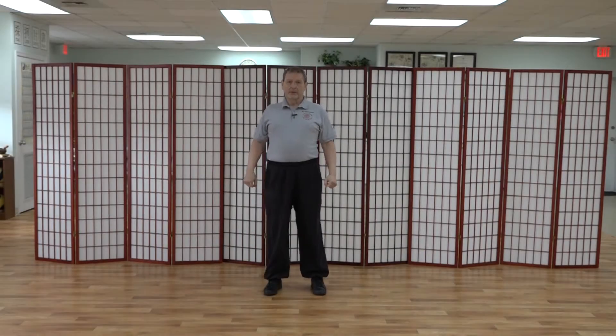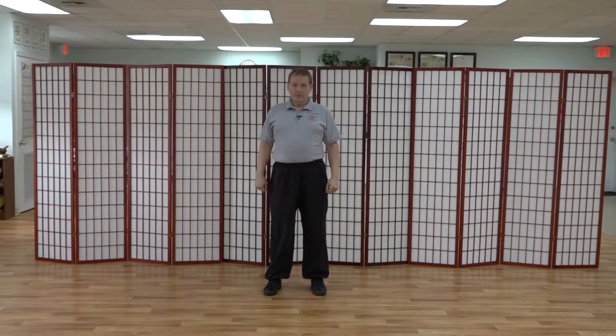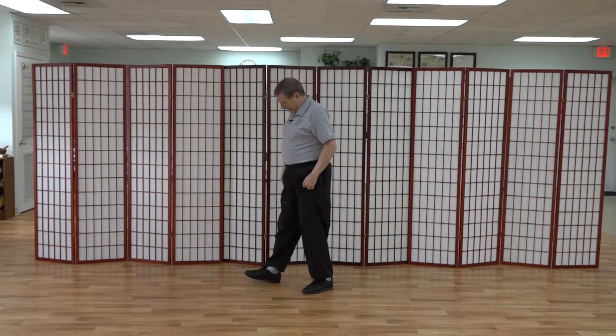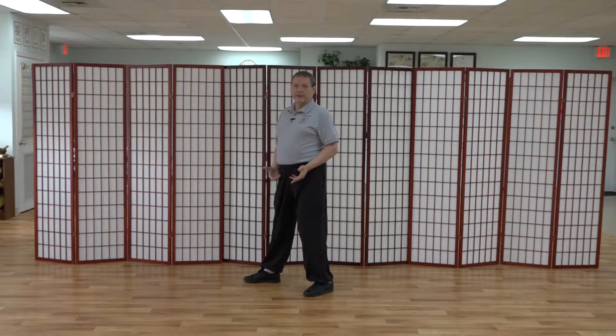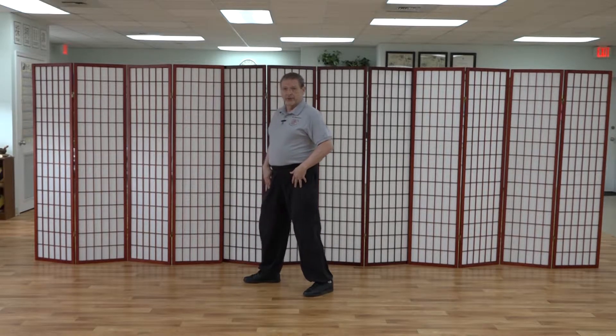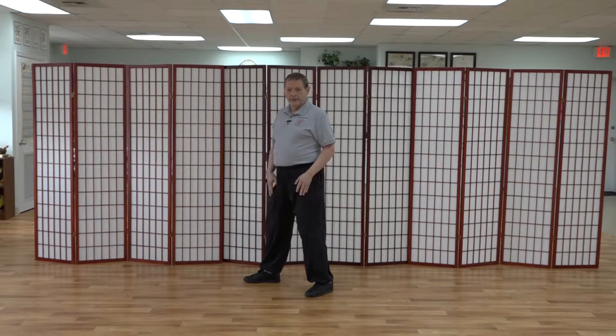Now let's look at what's involved with the 180-degree turn. If we do the counterclockwise turn, we shift the weight back. Now here's an issue to be concerned about — how much weight do you shift back? Because in the classic form, you might see people shift just to 60-40, leaving 40% of the weight on this leg — the right leg in this case — and doing the turn.